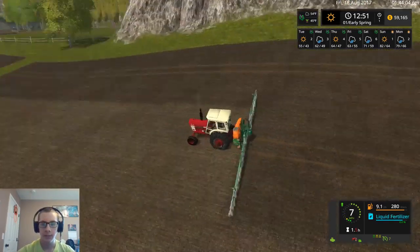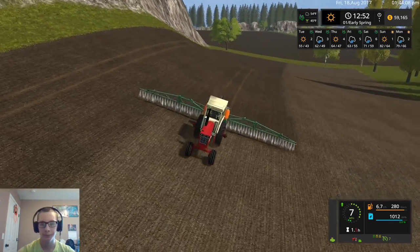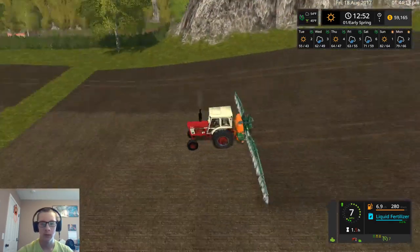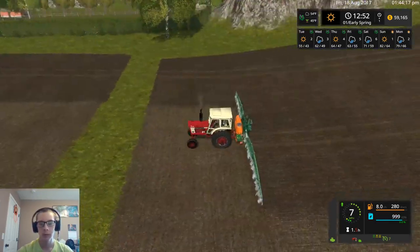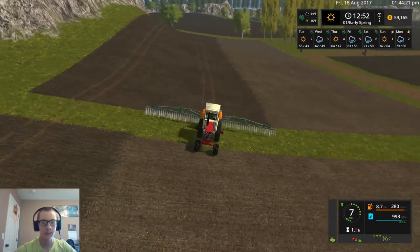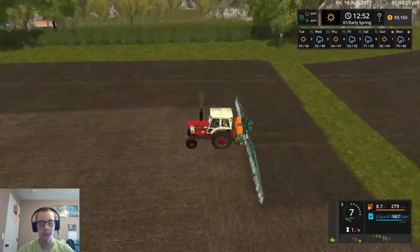I did clean up the top of that field there with the drill — I just had to go alongside of the hill and stuff like that versus running the way that we were. Basically I had to run north and south instead of east and west to be able to plant that little snip up there.